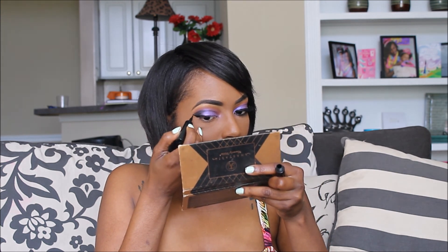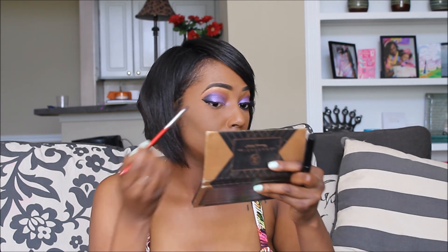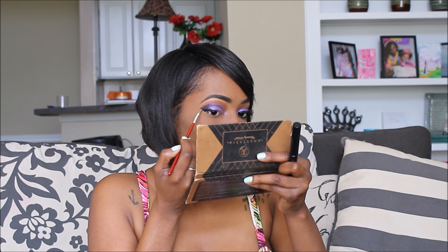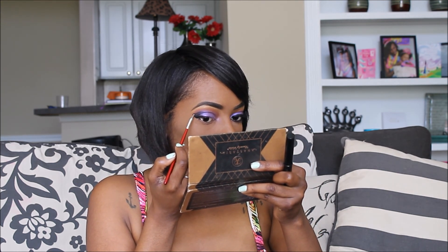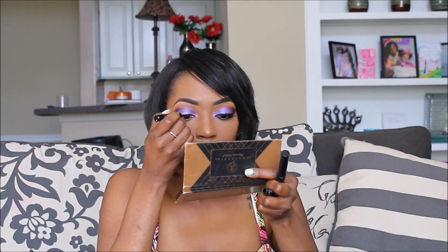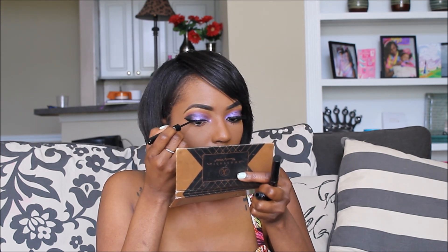Next I used Maybelline's Lash Stiletto in black to create a winged liner. Be sure to bring the wing all the way up into the area where you smoked out your eyeshadow and blend it with an eyeliner brush to make sure it is very smooth and precise. Continue with the liner across your lid, being sure to keep it close to your lash line.